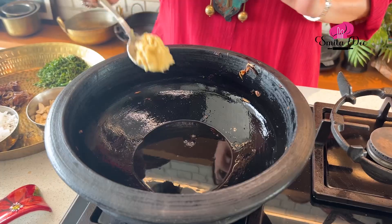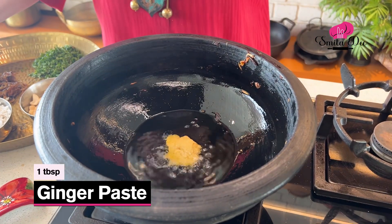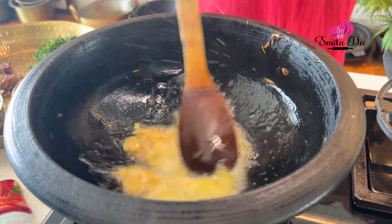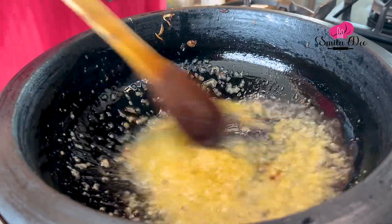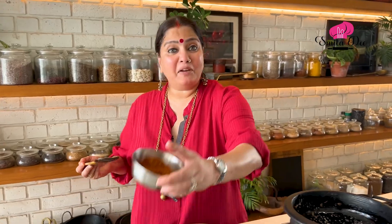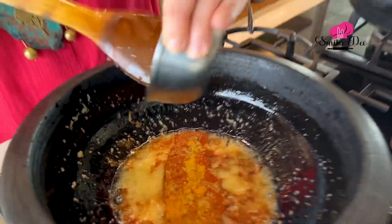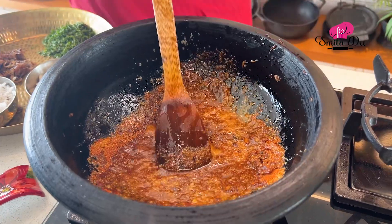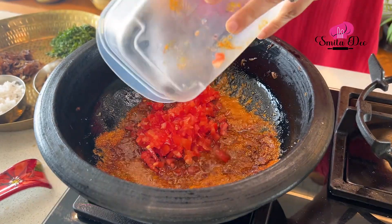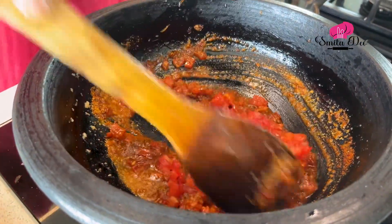In this Ghee, add a tbsp of Ginger paste and a tbsp of Garlic paste, and sauté it for just under a minute. The Ginger and Garlic are releasing a beautiful aroma. Now add the Spice Mix we have made, sauté for a second, and then add 2 finely chopped Tomatoes.